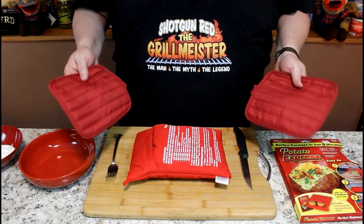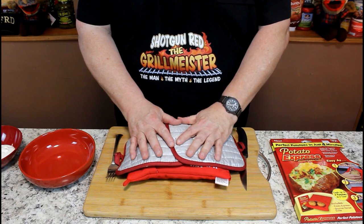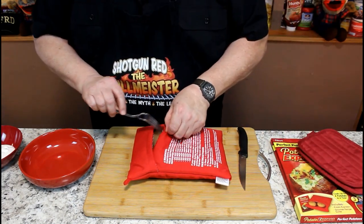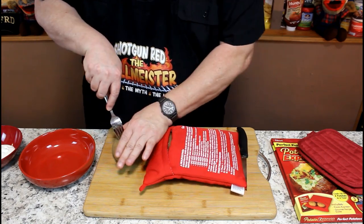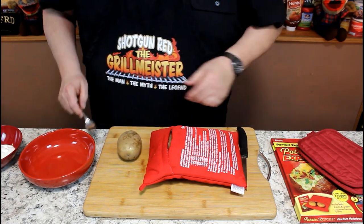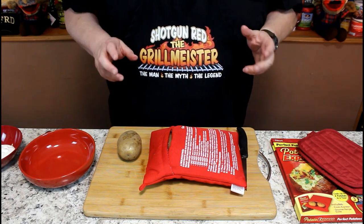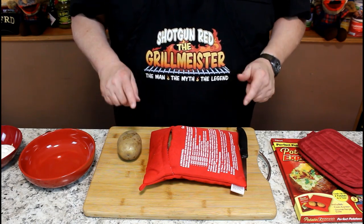Four minutes goes by in a hurry. So if this thing will cook those potatoes in four minutes, that's quite remarkable. I let my little hot pads lay on top there for a couple of minutes just to let it settle. Let's see what we will see on these potatoes. See, that potato is still hard. That didn't work at all. So I'm going to put it back in the microwave and actually turn it on high and do about another three minutes, one minute at a time.